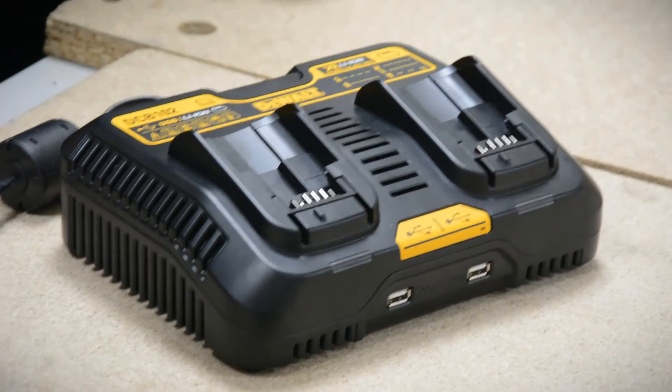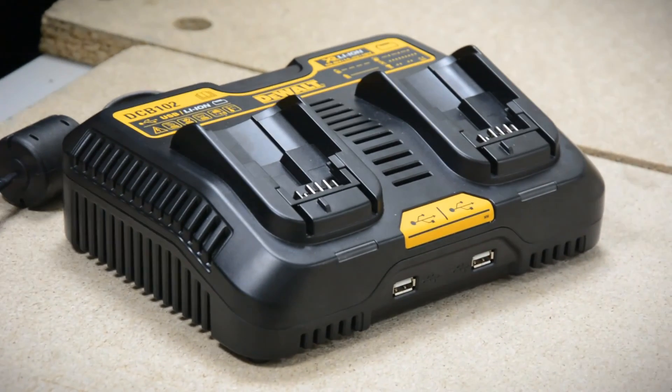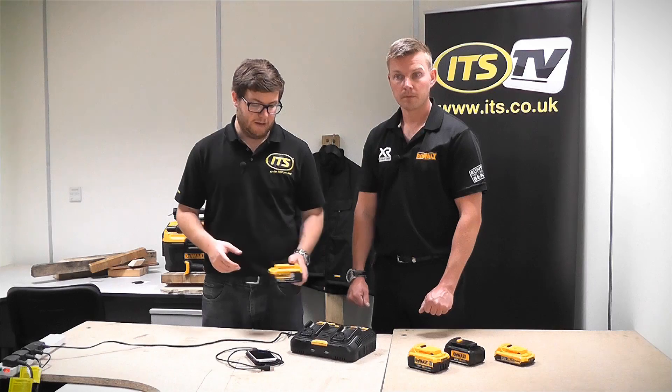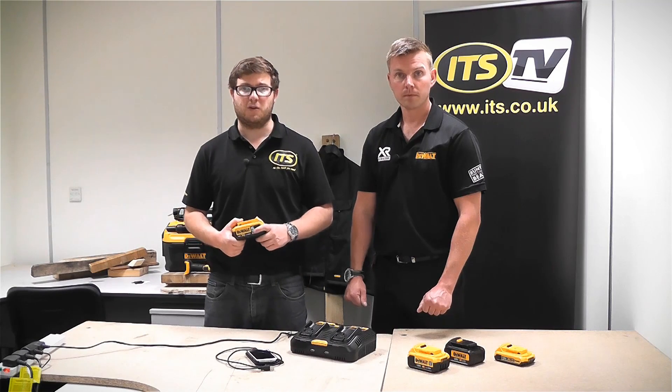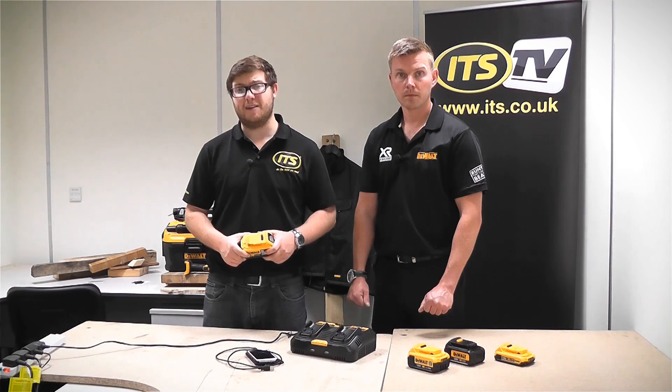That's a really helpful new addition to the DeWalt range. Get both of your batteries and, like Tim says, maybe a couple of other devices on charge all at the same time. So that is the DCB102 dual port charger from DeWalt, and that's available at ITS.